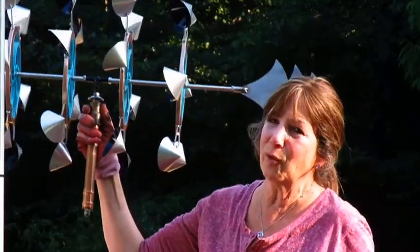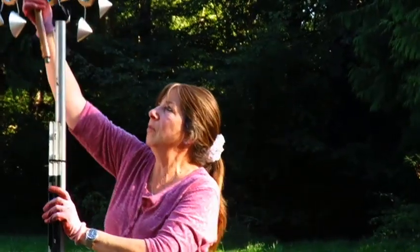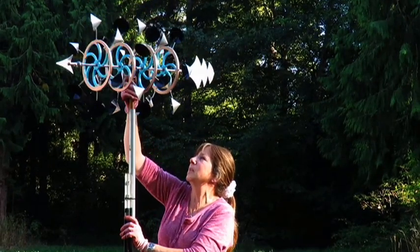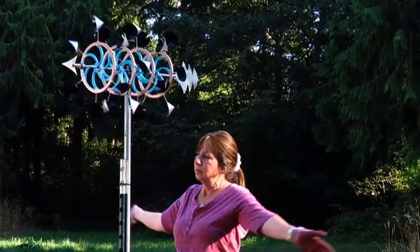All of our kinetic wind sculptures fit into one-inch EMT. The bearing case fits perfect. Voila!